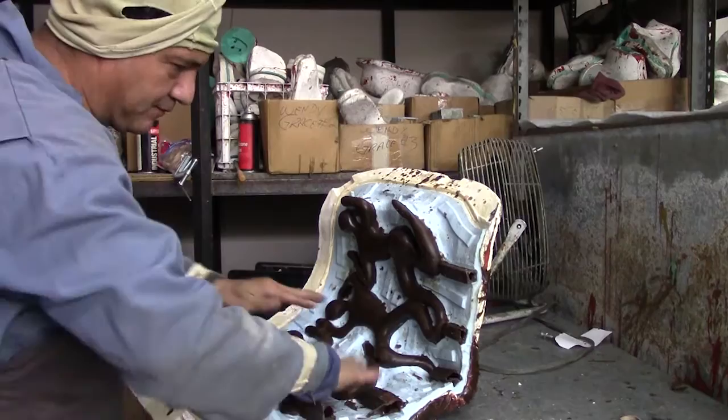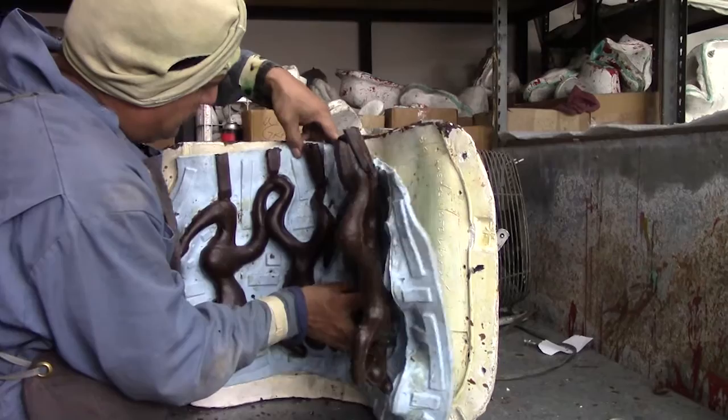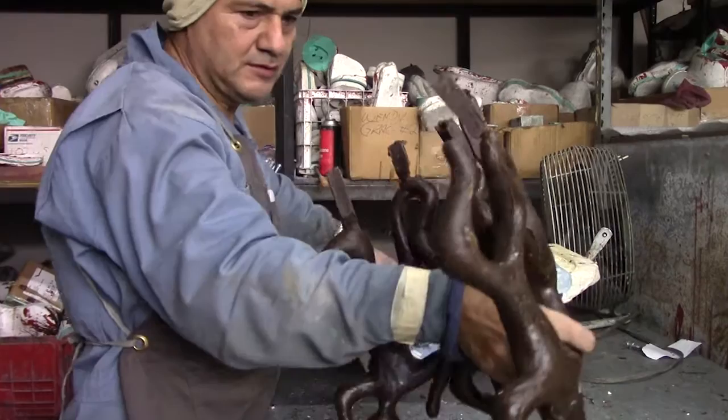And there we have it — four figures making up half of the tribal dance sculpture.